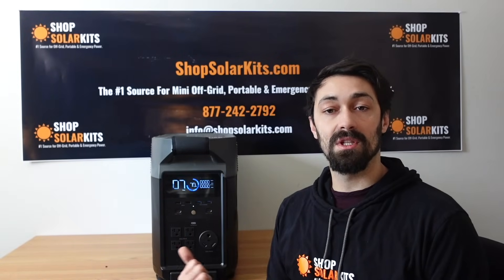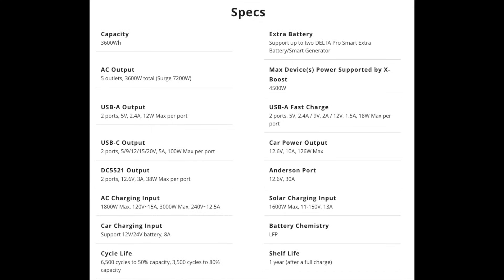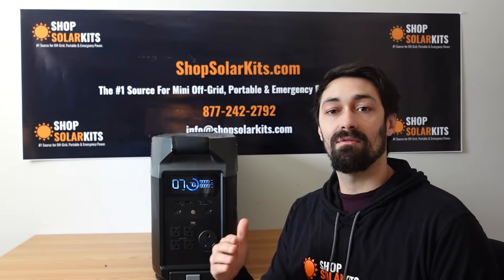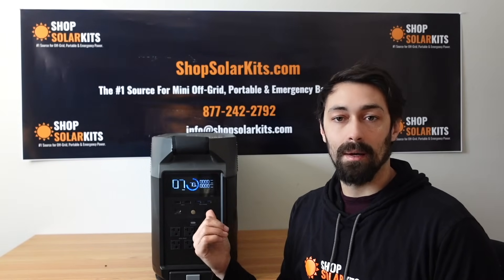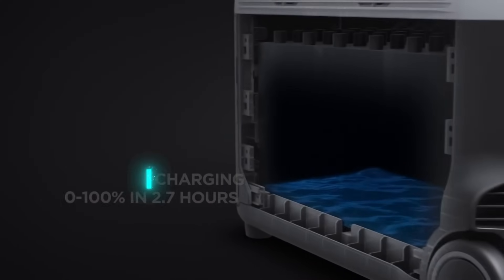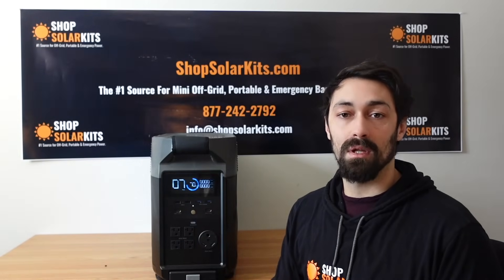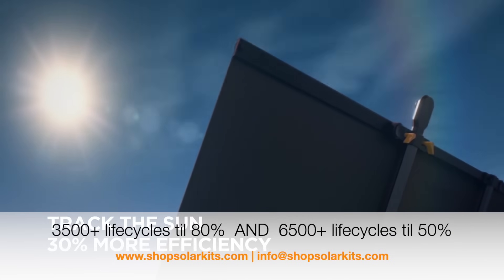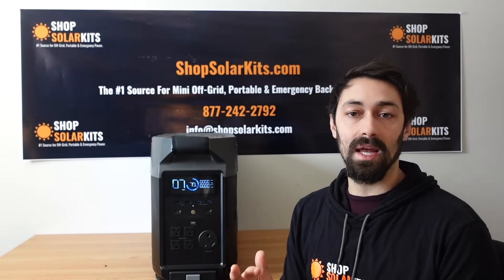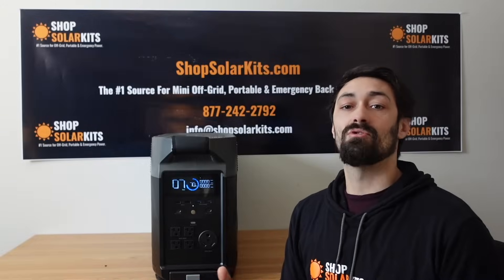One of the biggest changes with this unit is the battery chemistry within. The cells have switched to LFP — lithium iron phosphate — battery cells from NMC. What that means is the cycle life, how many times you can drain it and charge it all the way back up, has increased dramatically. You can get around 3,500-plus life cycles until it drains down to about 80% of its original capacity. That means you can literally discharge and fully recharge every single day for nearly a decade before you'd see any battery degradation whatsoever.